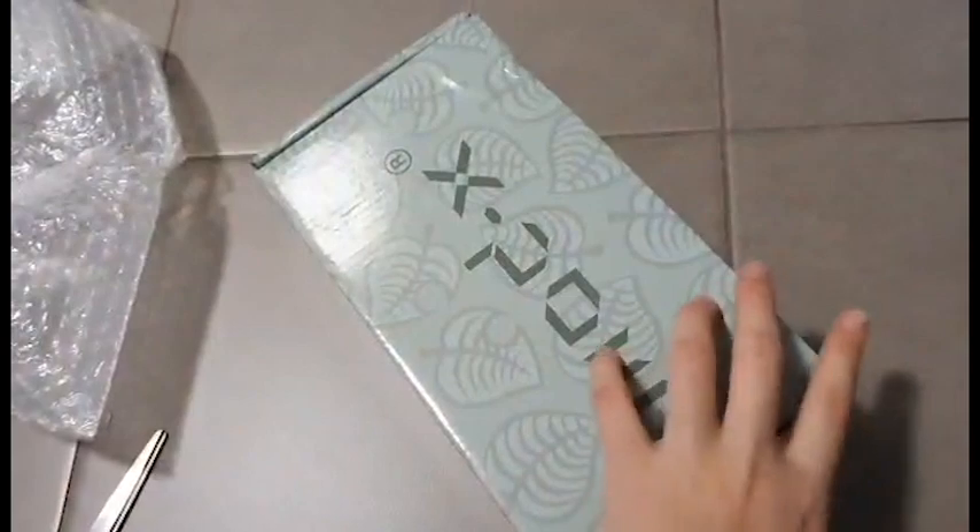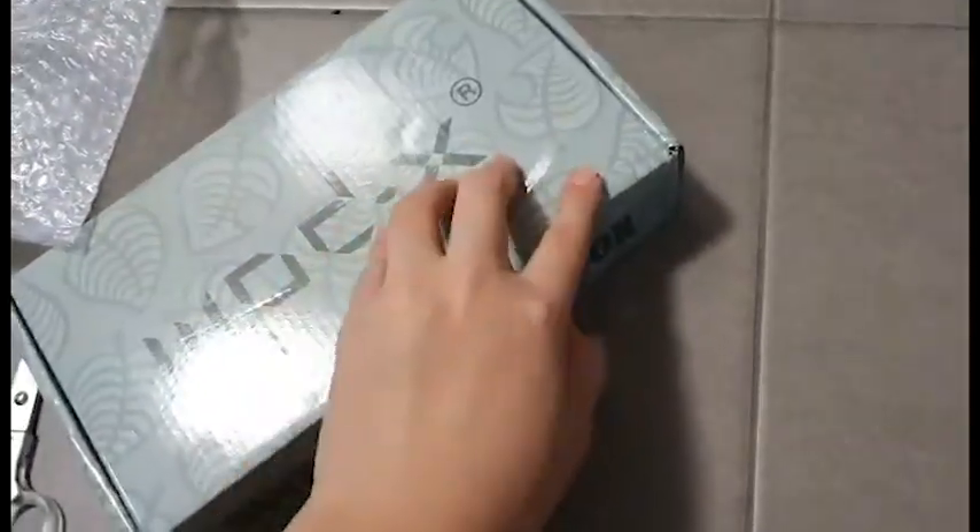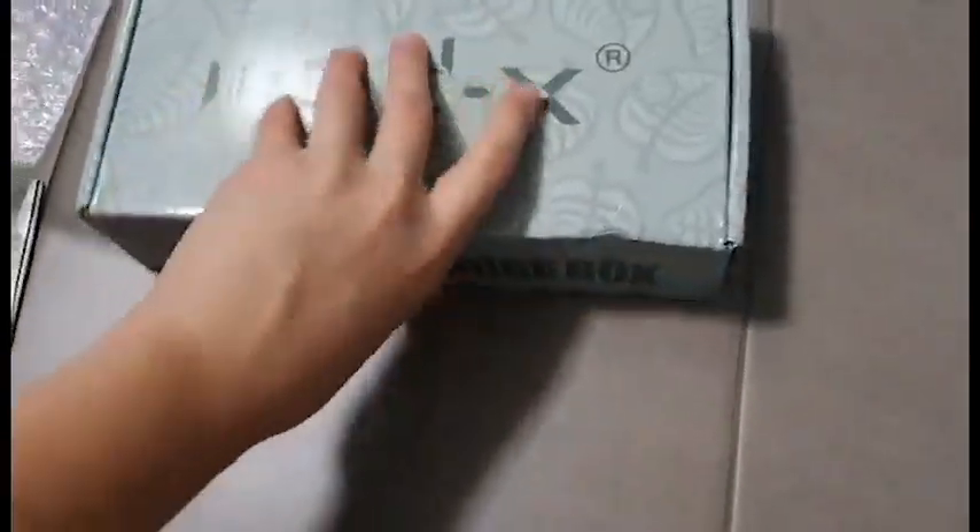I was right. This is actually the carrying case. That is not a dent from the manufacturer, I think — it's probably a dent from mine, I hope. Let's just open it up.